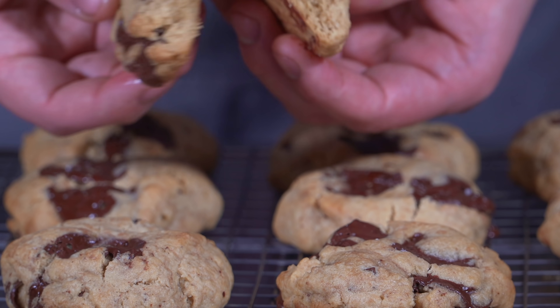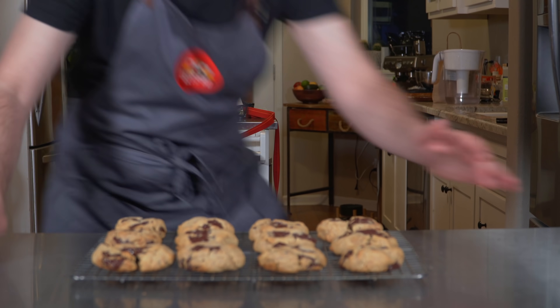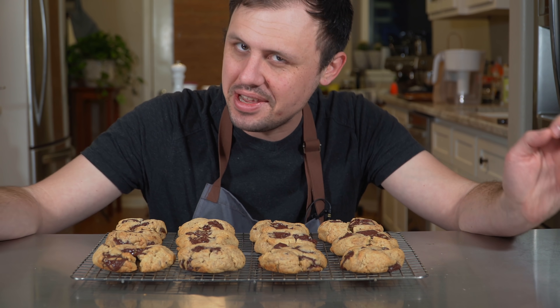I don't think the internet really needed another chocolate chip cookie video, but here's one anyway. Today we're making Smitten Kitchen's chocolate chip cookies. Now let's go!